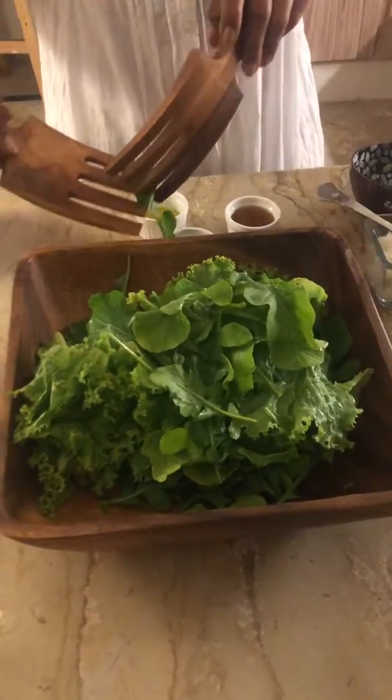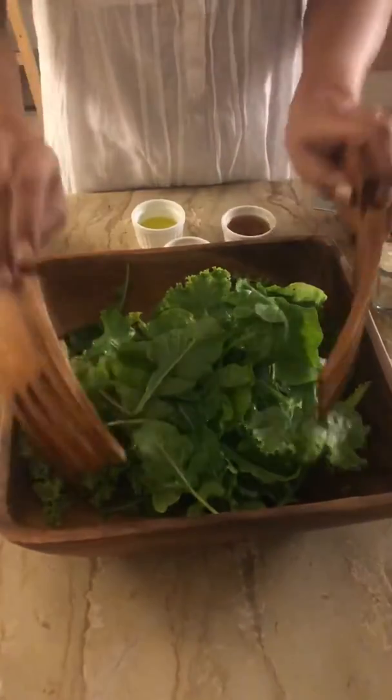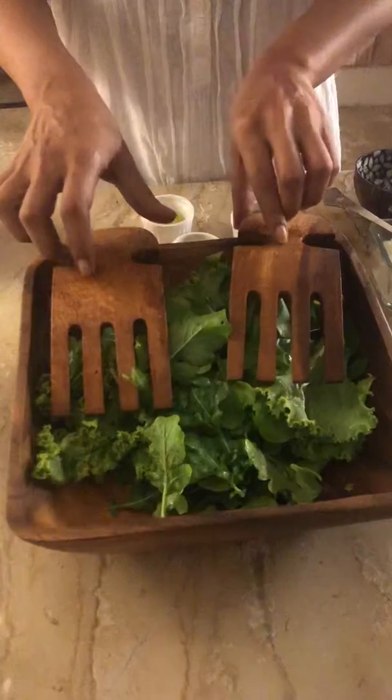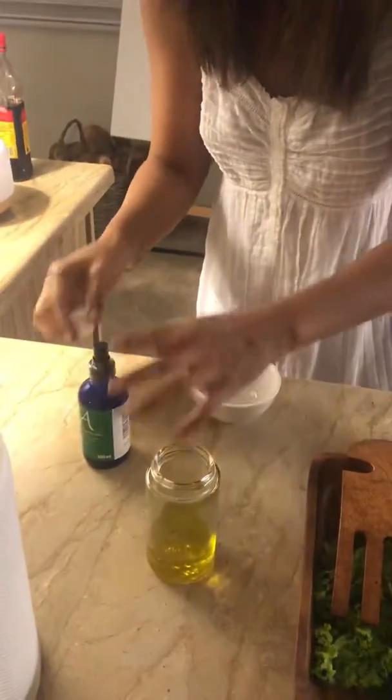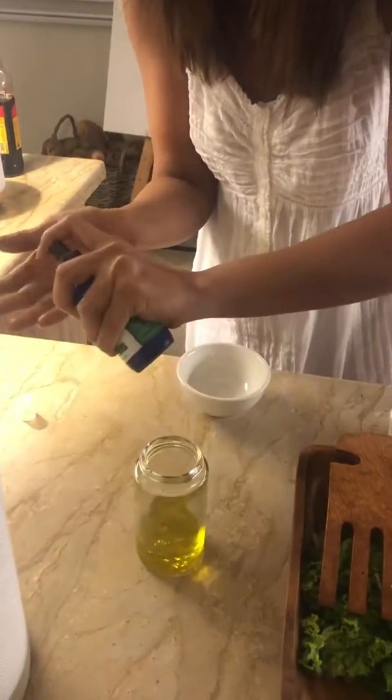I touched it, so I'm going to go ahead and sanitize my hands — as one does these days.